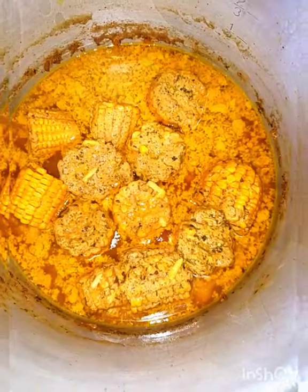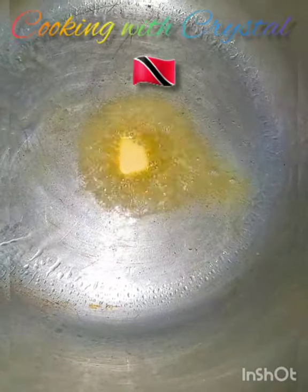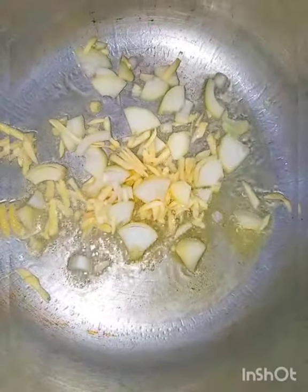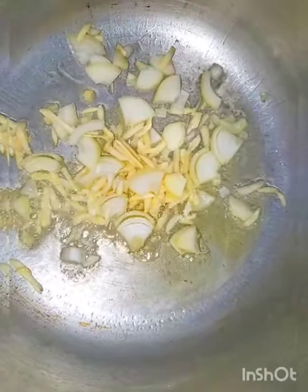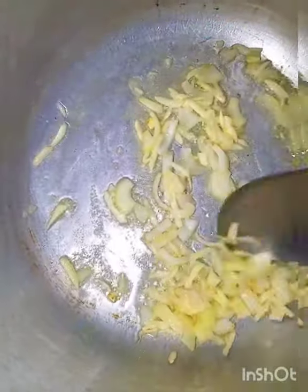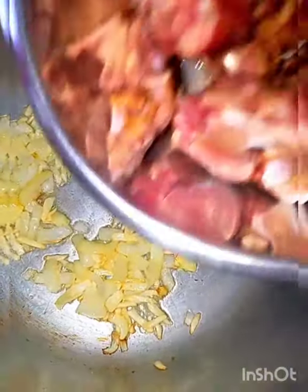This part is completely optional — instead you can simply add more liquid to the pot with the corn and add the other ingredients. But I like to go a little extra. So here goes — add the garlic and the onion. More flavor the better! Just allow this to fry up until somewhat golden.